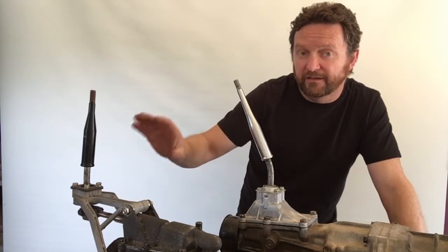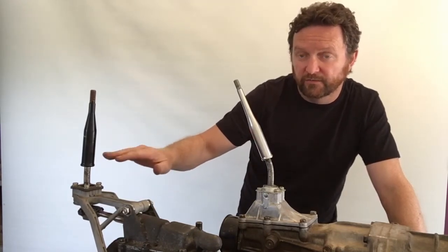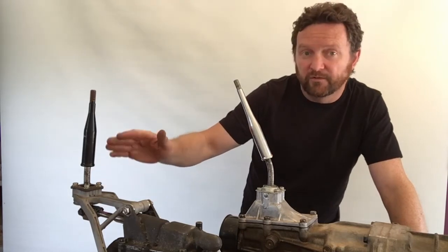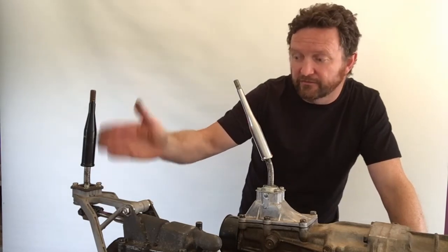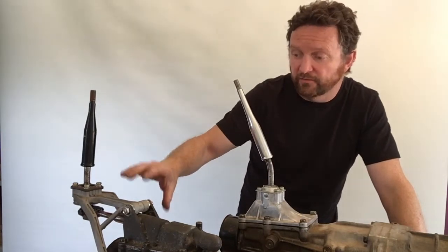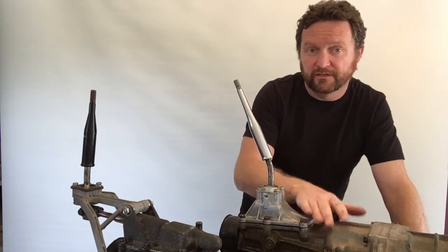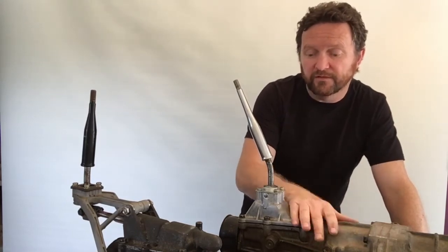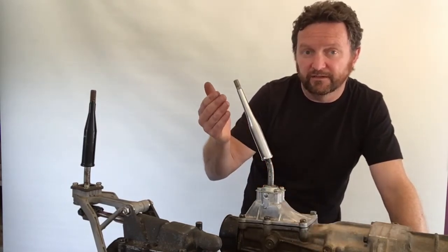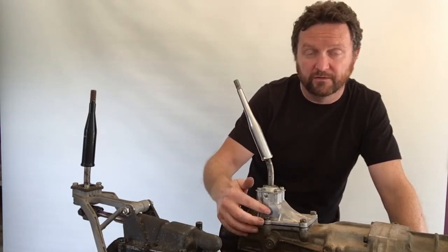If you don't want to get underneath the car, you can take the gear lever boot off. There's also a seal between the transmission tunnel and the gear lever — remove both of those and you'll be able to see a straight up-and-down top lever. The other style is the direct mount, where the shifter assembly is mounted directly into the transmission itself.